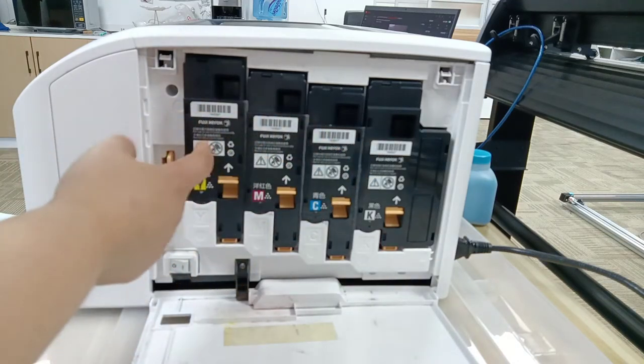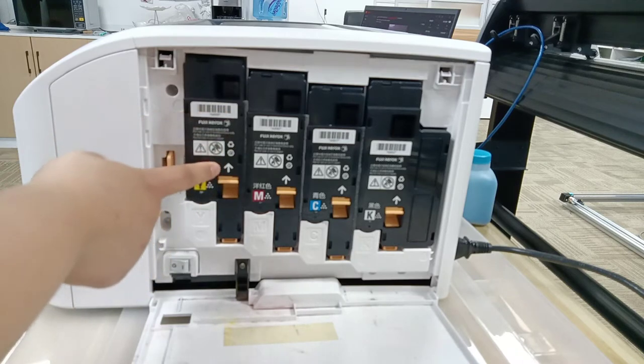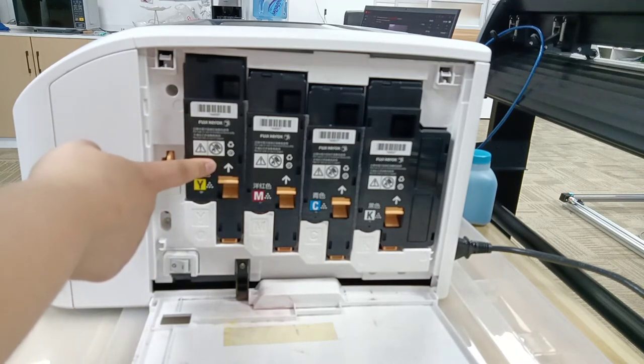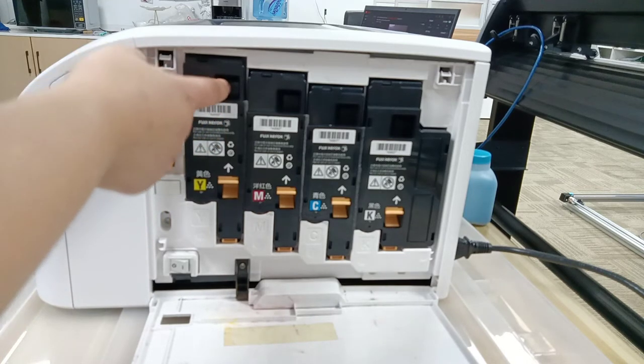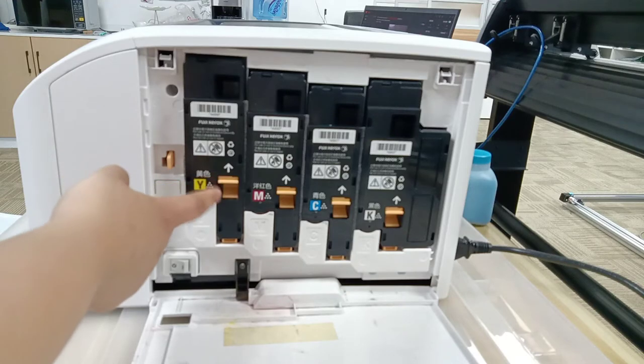The toner cartridge — you can say ceramic toner cartridge — will be inside. There will be an arrow on the toner cartridge, and a hole above this arrow, and a yellow button below the arrow.